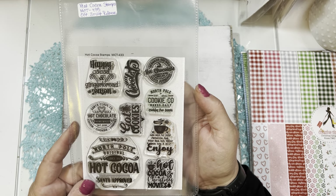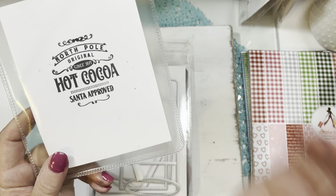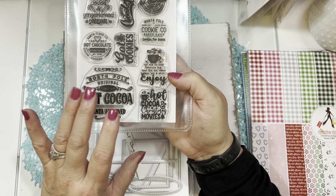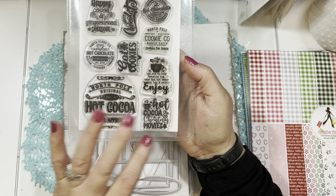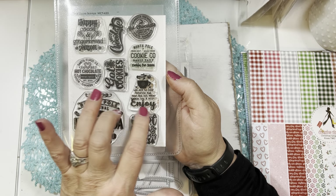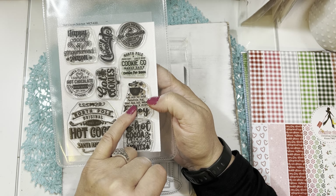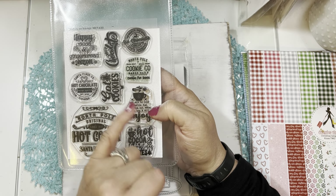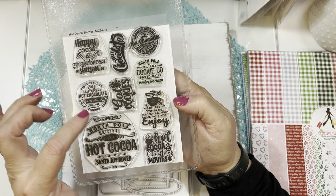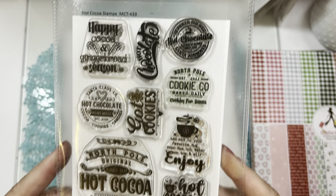Today's sneak peek includes this beautiful stamp set called the Hot Cocoa Stamps MCT 433. The biggest stamp is a beautiful emblem that says 'North Pole Original Since 1971, Hot Cocoa, Santa Approved.' It's a really nice size, made to fit the front of the treat box — specifically the square die in the treat bag die. The other stamps relate to cookies, gingerbread, hot chocolate, mixing hot cocoa packets into hot water, as well as stamps reading 'hot chocolate homemade with cocoa,' 'cookies and candies,' 'Santa Claus Company,' and 'reindeer brewed hot chocolate.' A great stamp set!